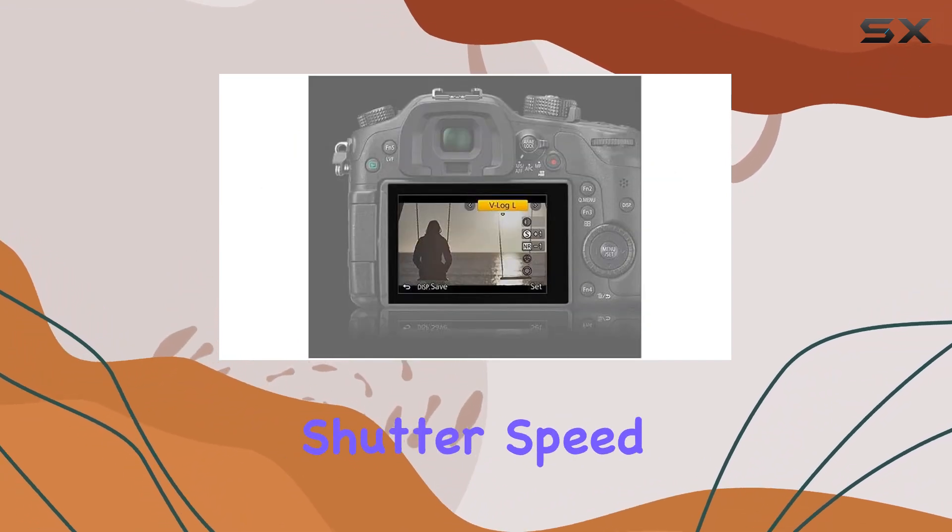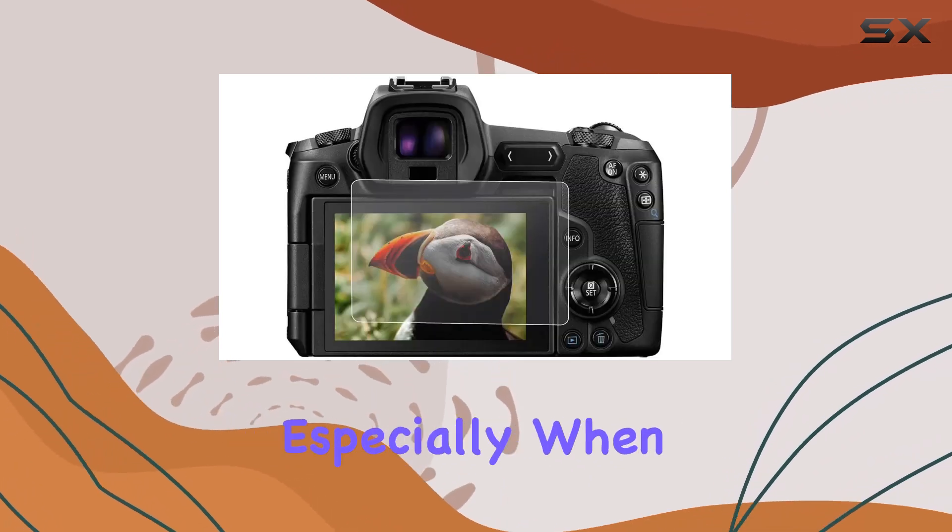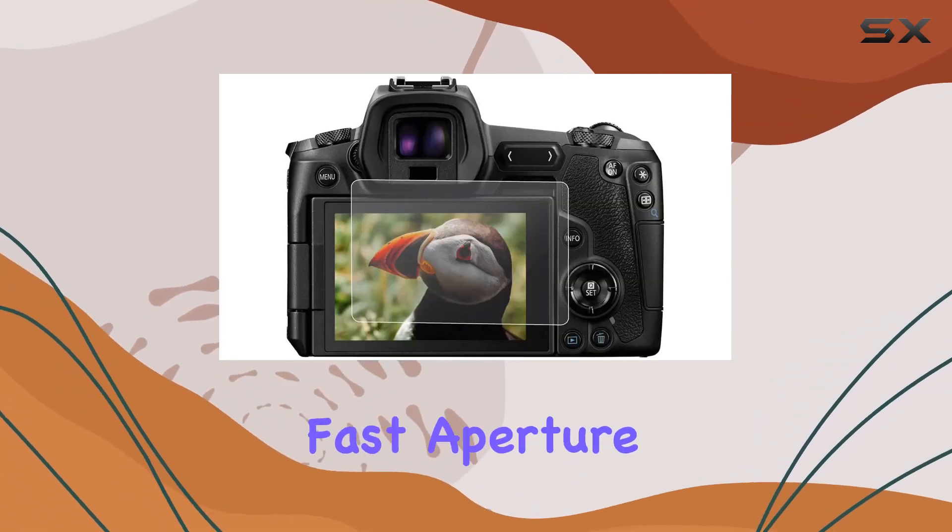With a maximum shutter speed of 1/8000, this camera captures fast-moving moments effortlessly, especially when paired with fast aperture lenses.